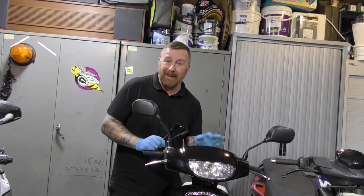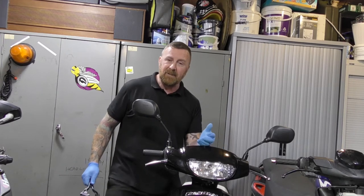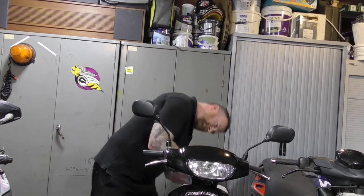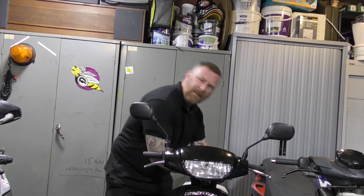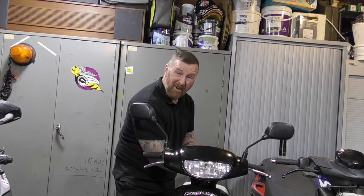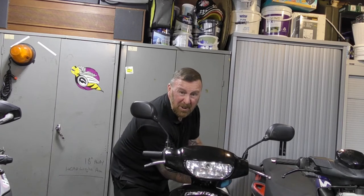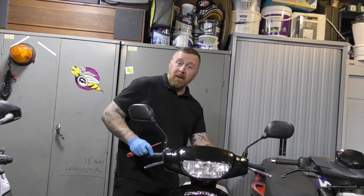Getting the front headlight bit off — on different mopeds this can vary, but generally up to three or four bolts and you can get it off quite easily. This one just has two bolts and it clips. Don't force it — check for all nuts, bolts, and screws and where they could possibly be. Most of them are Phillips, very simple, very few tools needed.